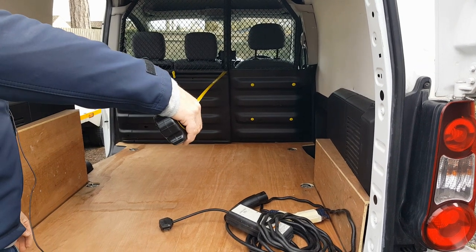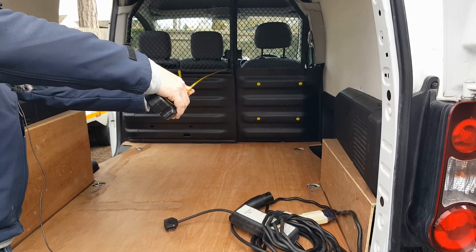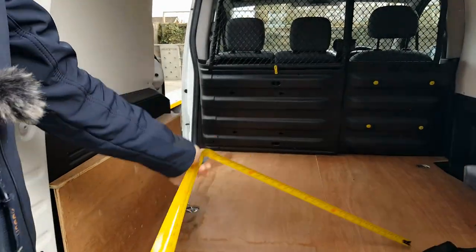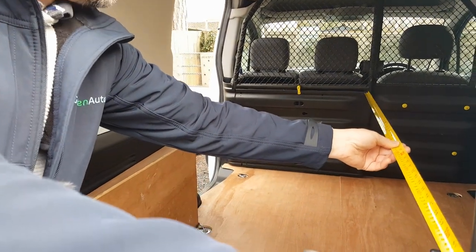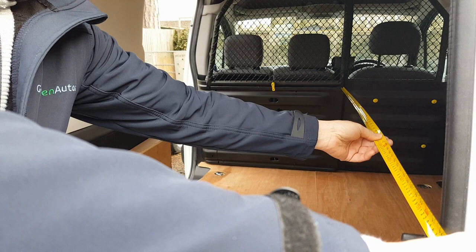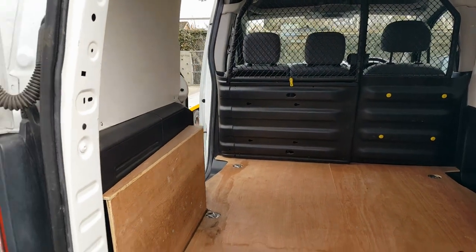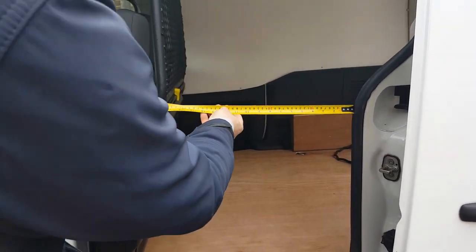At its furthest point it gets a little bit difficult to measure, but let's shut the door so you can measure that more easily. At its narrowest point we're looking at 1.5 meters exactly, so that's 59 inches - an inch off five foot.